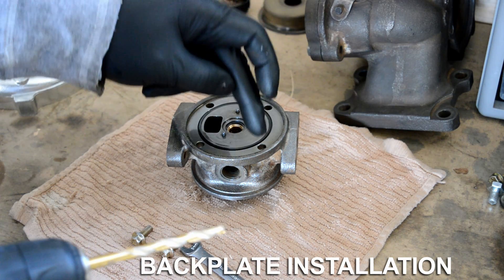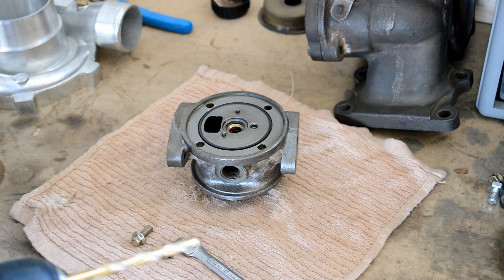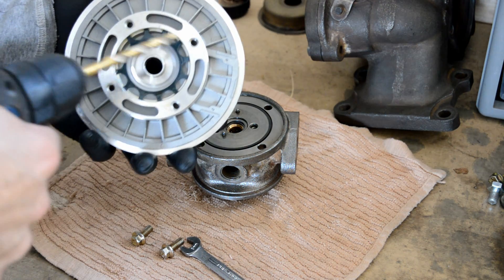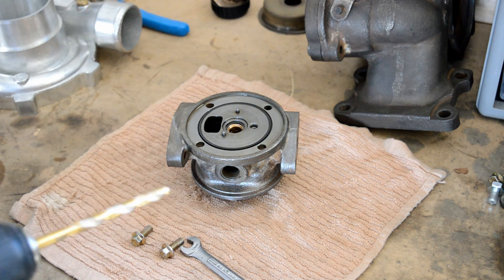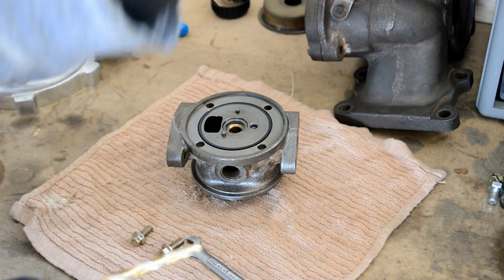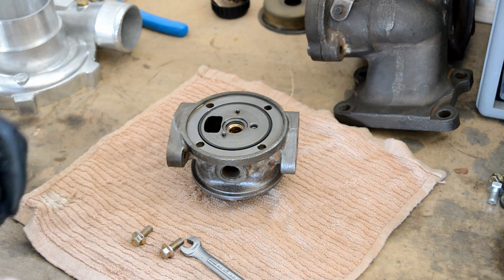The sizing is just a little bit off — the distance between these is just a hair off. I'm just going to drill these out ever so tiny to give me the extra clearance I need.